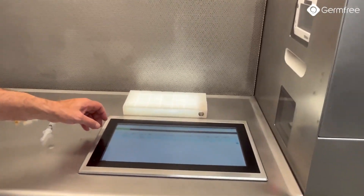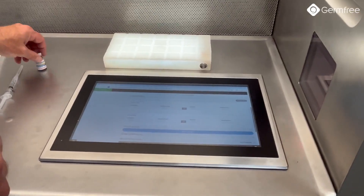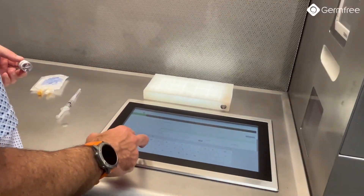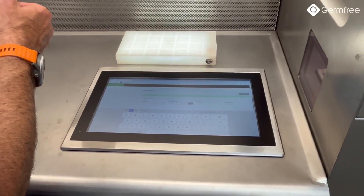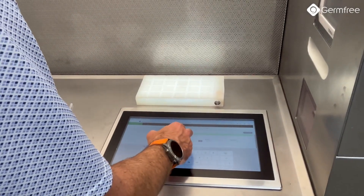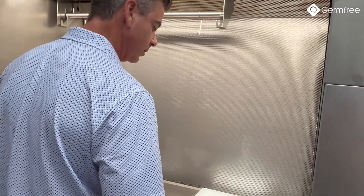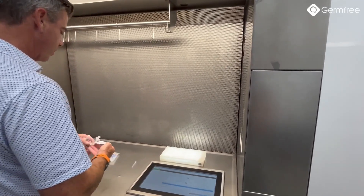Here I can come in and choose my preparation. I can use the built-in scanner to actually scan the vial. Then if I wanted to call out the lot number, I can actually use the voice command — 8122-1127-3-0. I can use that for lots, expirations, and any other documentation that I want to do.